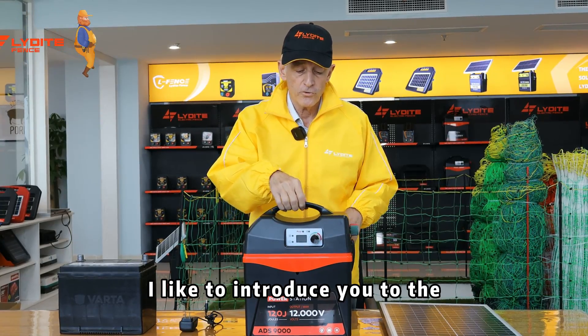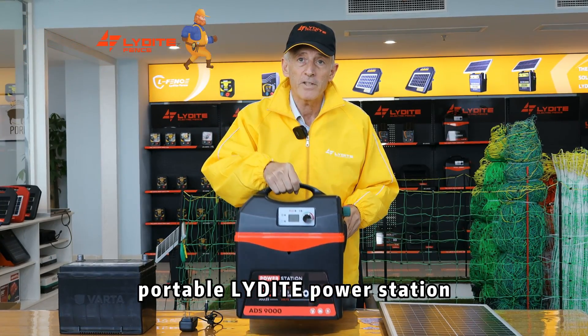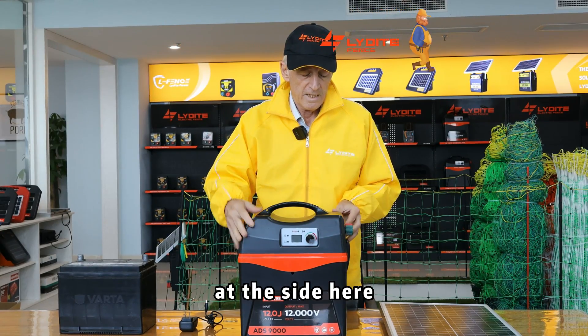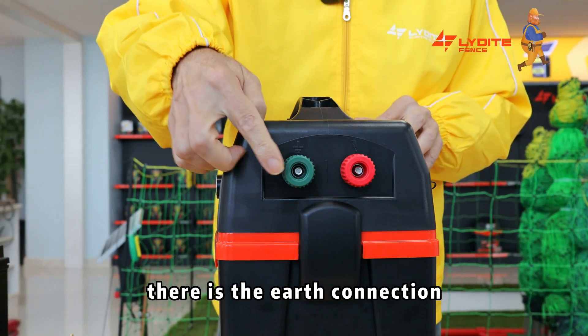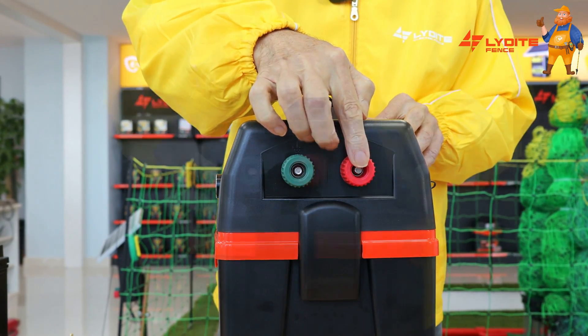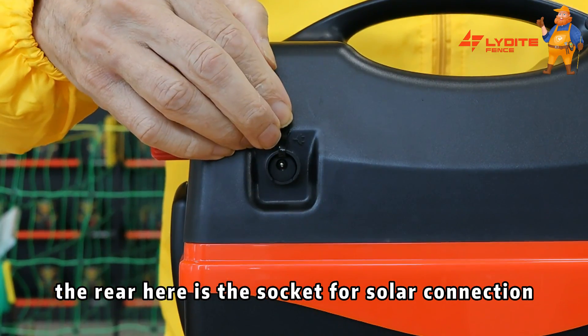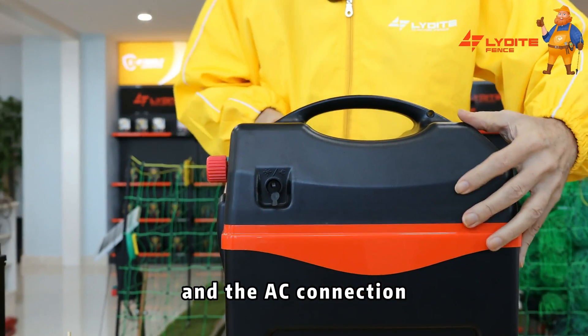Good afternoon. I'd like to introduce you to the portable Lydate power station and I'll start off with the components. At the side here, there is the earth connection and the fence connection. At the rear here is the socket for solar connection and the AC connection.